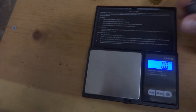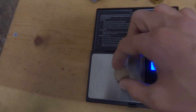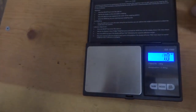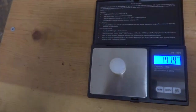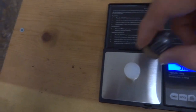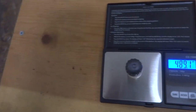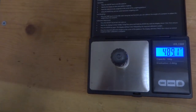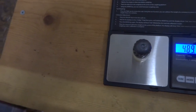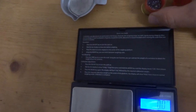Let's see how much the gas seal and cardboard weigh also. Just the cardboard is 14.1 grains, and the gas seal alone is 38.8 grains. All together — gas seal, cardboard, and slug — is 489.1 grains. So all of this is actually being shot out of the gun: 489.1 grains.